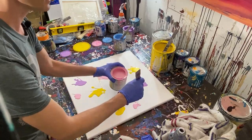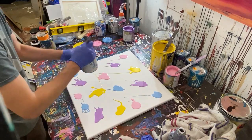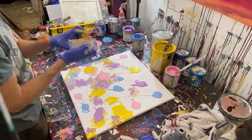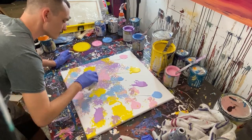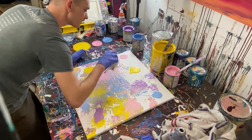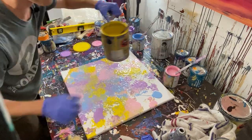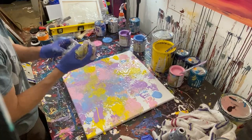I was trying to go for an 80s look on the painting — that's why I've got these bright colors: the bright pink, bright yellow, bright blue and purple. It didn't actually end up looking like that. It looks more like an Easter painting than anything else. I didn't realize it until I was probably halfway done that the vibe was more Easter than 80s.